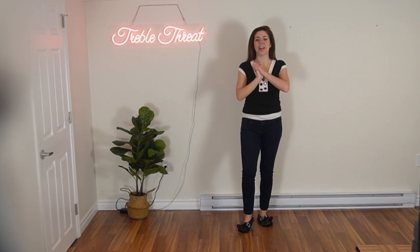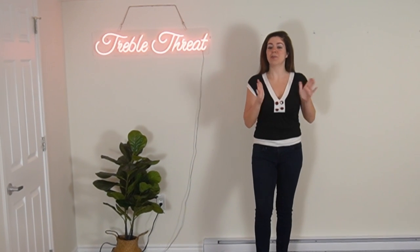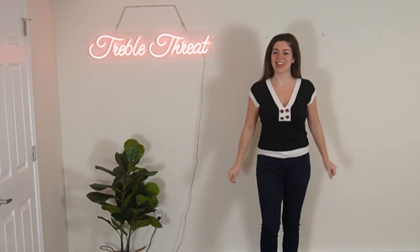Hi everyone! Welcome to the channel. Okay, so for today's video we are learning a TikTok dance. So before we get into it, if you guys happen to like today's video, please let me know by giving it a big thumbs up. And okay, without further ado, let's get into it.